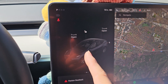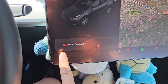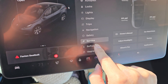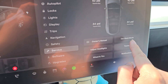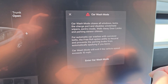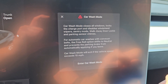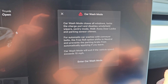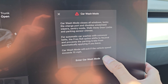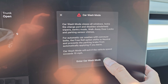When you're going through a car wash, you actually don't want to shift to neutral. What you want to do is press this little car button here, and then you have this service option and then you have car wash mode. So you go to car wash mode and it tells you what car wash mode does — it closes all your windows, locks the charge port, disables the windshield wiper, sentry mode, walk away door locks, and parking sensor chimes. For automatic car washes with conveyor belts, the free roll option shifts to neutral and prevents the parking brake from automatically applying if you leave.